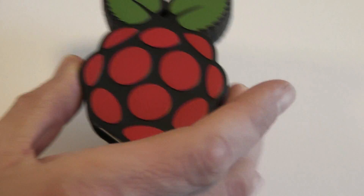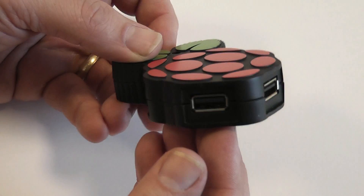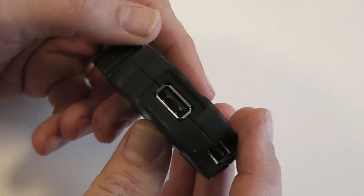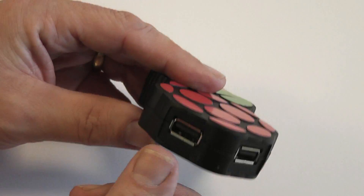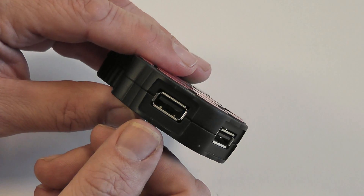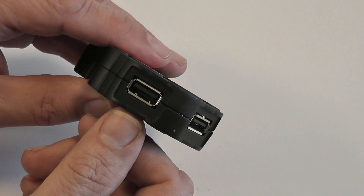It's got four USB ports, as you can see there, and this port here — viewed that way around at 7 o'clock — this is dedicated to the Pi. This is a 1 amp port, so it'll run above the USB spec and give you 1 amp uninterrupted for your Raspberry Pi.